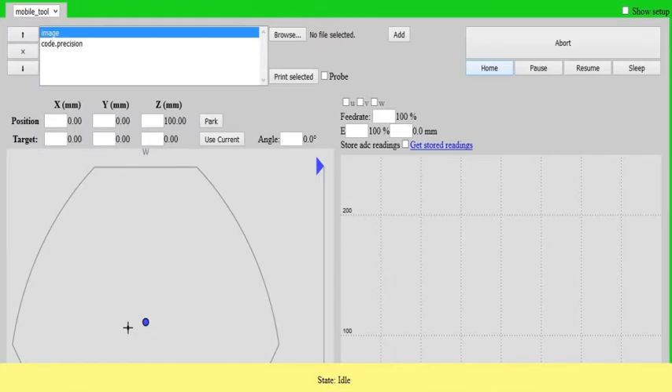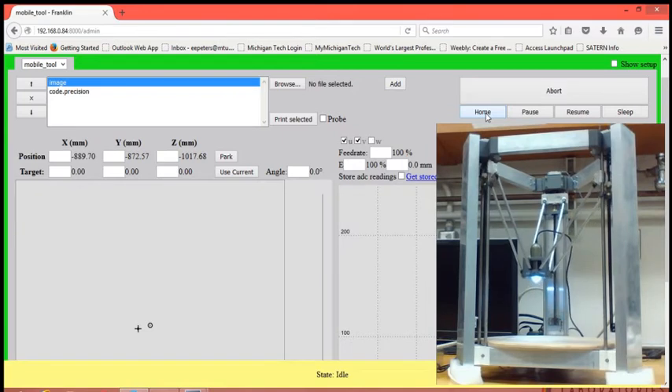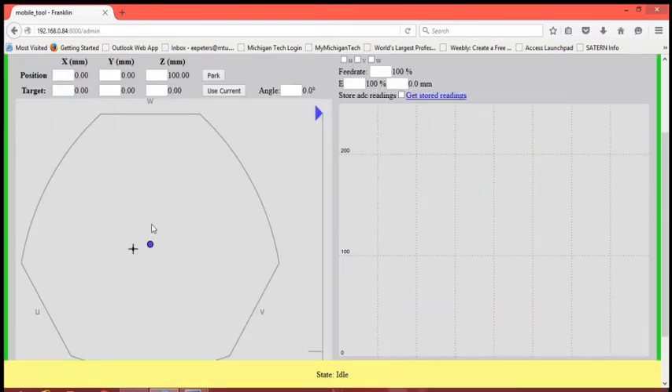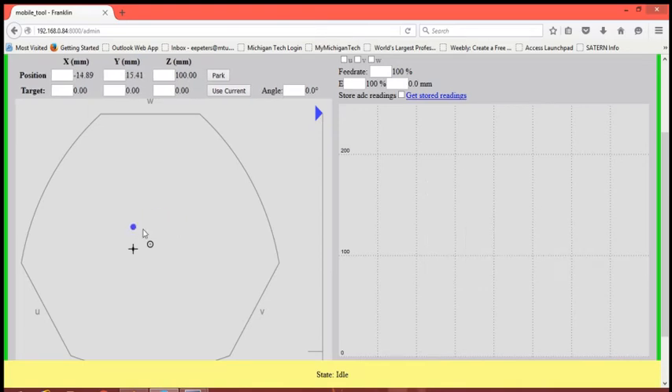All setup, configuration, and calibration is also performed from this interface. Click the home button to center the USB microscope over the base. There are a number of ways to move the microscope. For quick movement, you can click and drag the point on the interface or use the arrow keys on your keyboard. This will move the scope in steps of 10 millimeters. By holding the shift key while using the arrow keys, the scope will instead take steps of 1 millimeter.